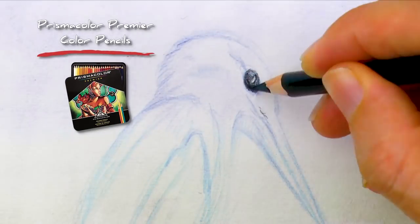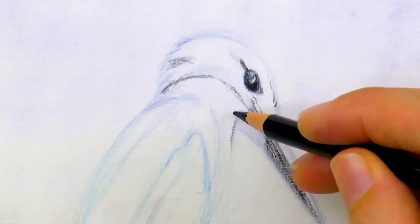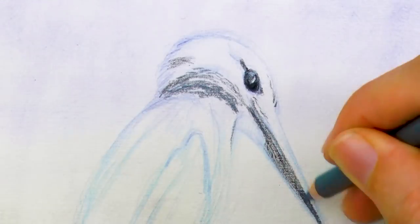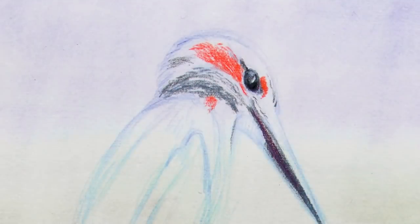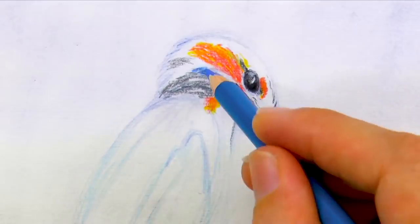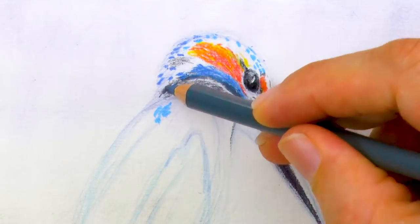Now I switch to the Prismacolor Premier, which are wax based, and so the colors are much more intense. However, they are very hard to erase, so sometimes I prefer not to use them for the sketch, just in case something goes wrong.